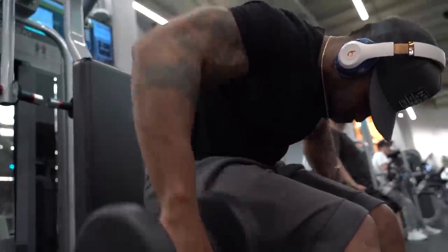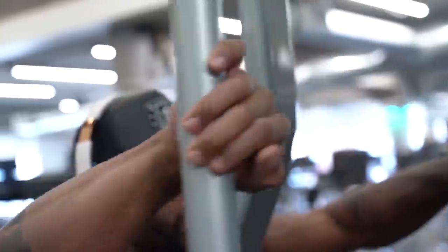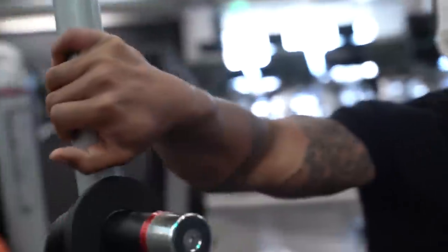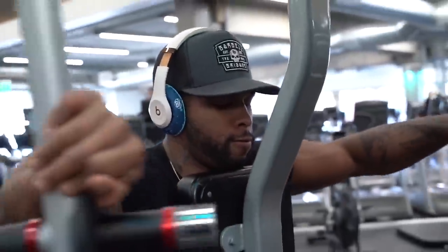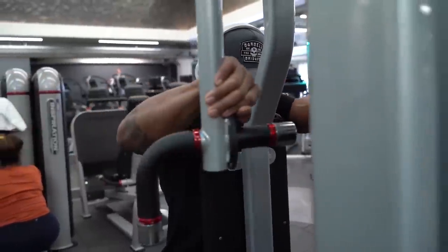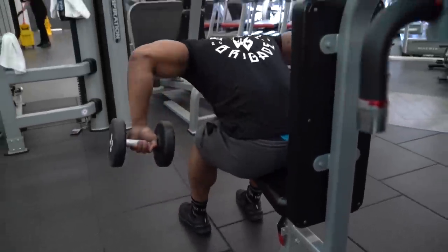There's something I kind of want to tell you guys that really has been helping me out with my shoulder strength, as far as shoulder pains and stuff like that — really pushing that away. And that's to mainly start out focusing on the rear delts first in my shoulder workouts.